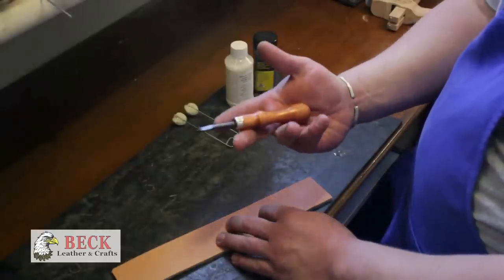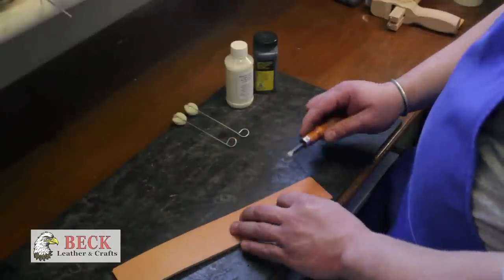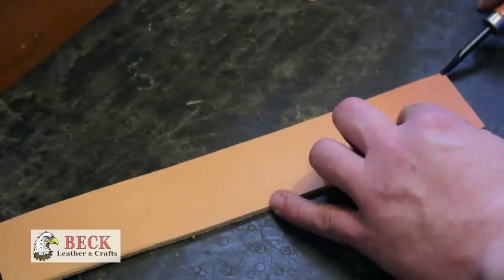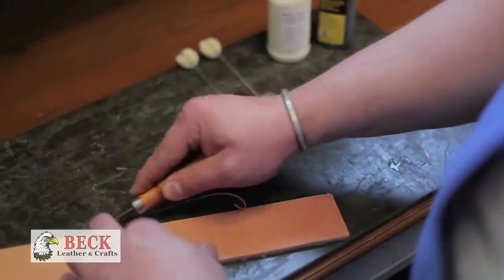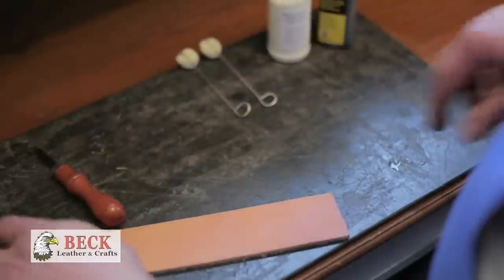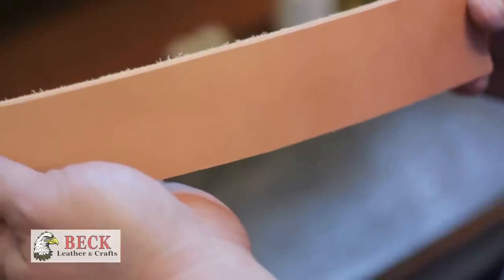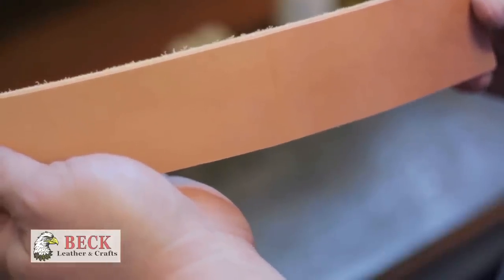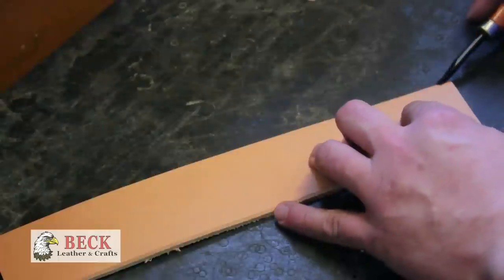What we're going to do is take an edge beveler. The edge beveler has a small blade at the tip that allows you to take the edge off of that strap as it bevels the edge. Do that on all the edges.